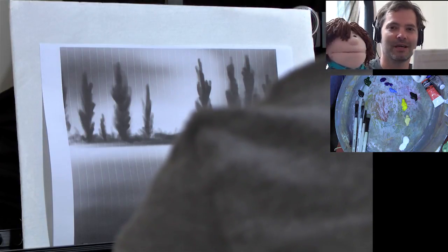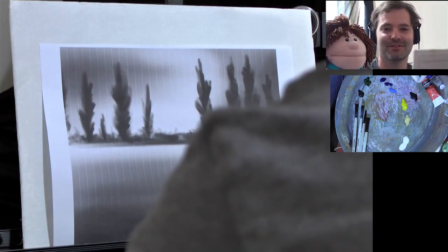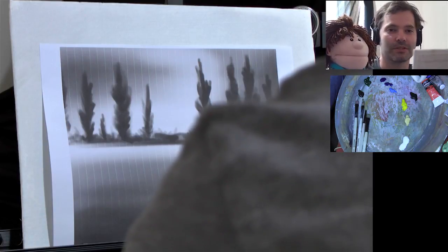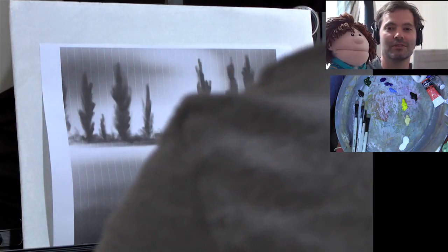Me and Smidge have been talking about what we're going to be doing and we've decided to do the first painting, doing the idea that I created using the computer. But then after that I'm going to be using reference pictures and whatever I can come up with. So every day I'm going to be doing a painting.